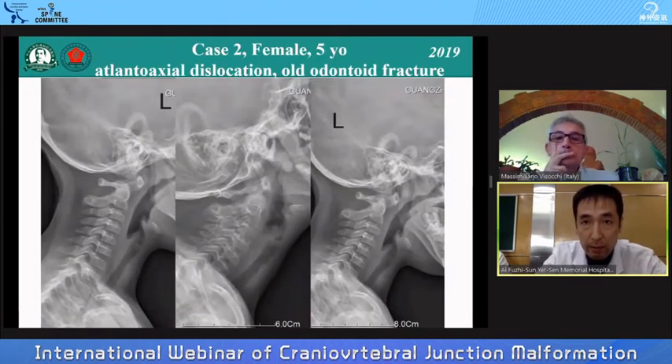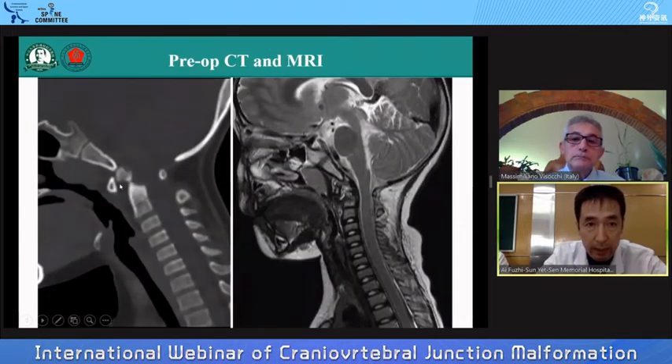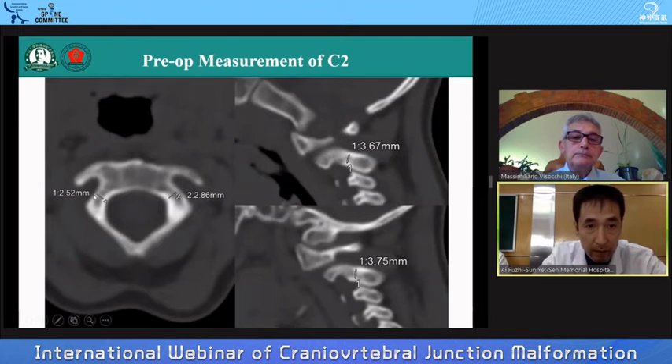The second case is a five-year-old female with O-C1-2 dislocation due to old odontoid fracture. Dynamic view showed C1-2 dislocation, and CT confirmed an old odontoid process fracture. Measurement of C1 lateral mass showed it was wide enough, with height sufficient for a 3.5-millimeter screw. About C2, it was a little thin, no more than 3 mm, but the height was wide enough for a pedicle screw of 3.5 mm.